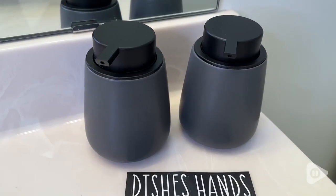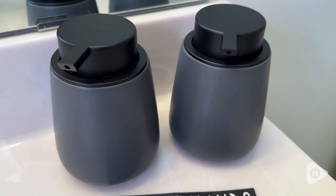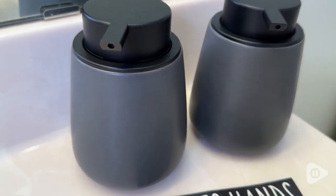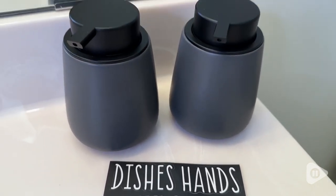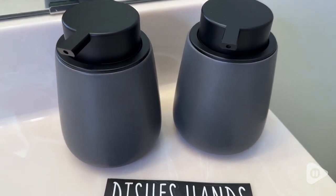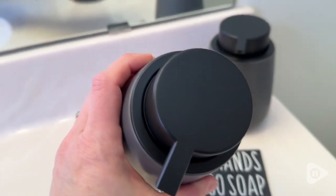I love the little kind of squatty shape to these and they're really a minimal, clean design so they're going to fit in no matter what type of decor you have. These are made from a nice thick ceramic so they are very durable and definitely going to last for sure.